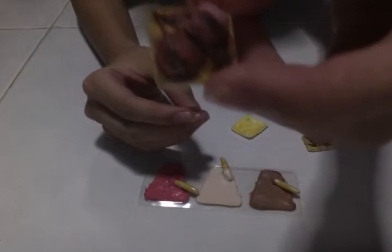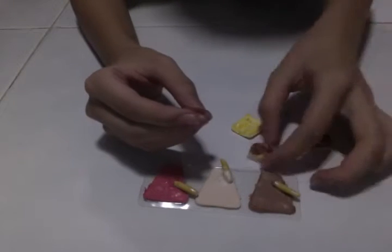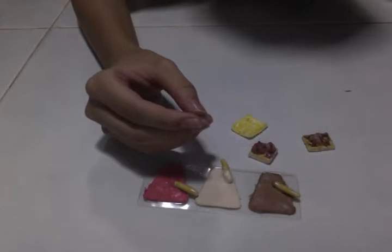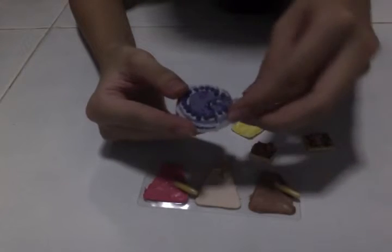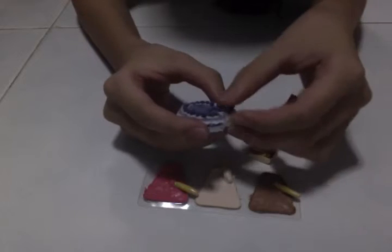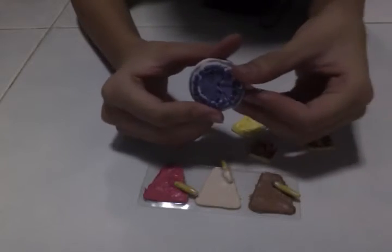I made a blueberry cake — here it is — and it has individual slices. I really liked how the blueberry cake turned out.